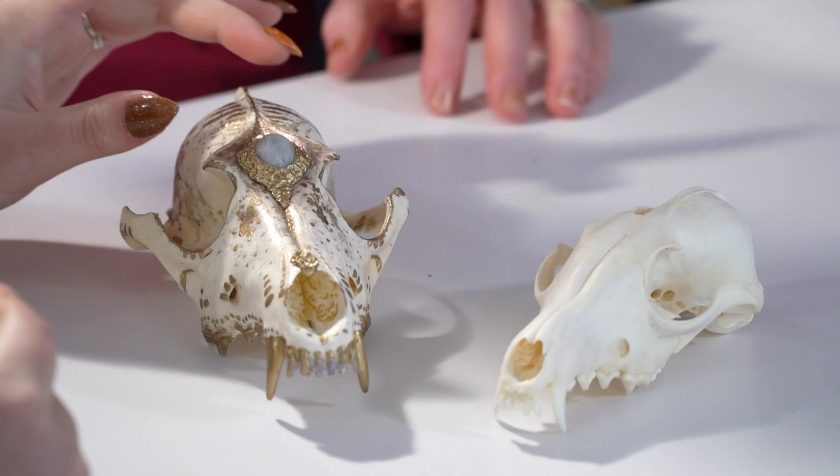This is the skull of a fox. And this is the skull of a coyote. How did you get them? These two particularly are from an ethical taxidermist — you can find lots of them on Etsy. If you look up ethical taxidermists, they take road kill or animals that they find and clean them.